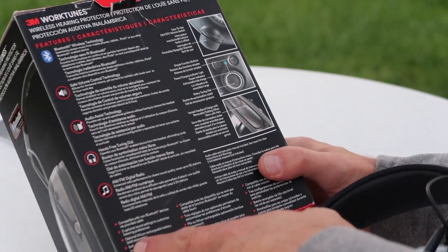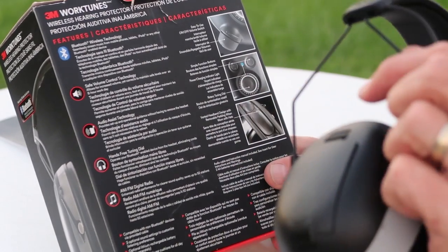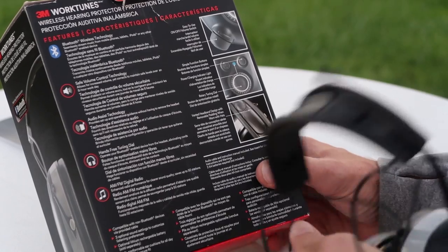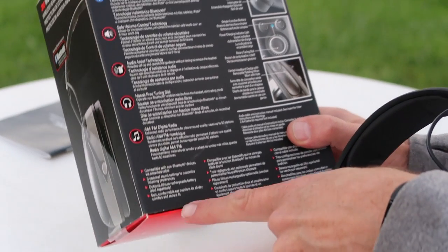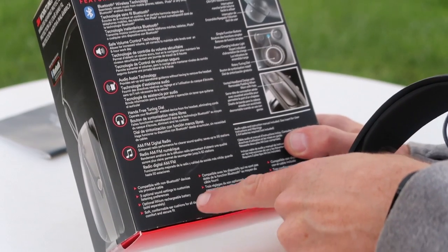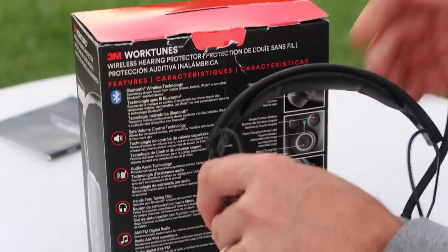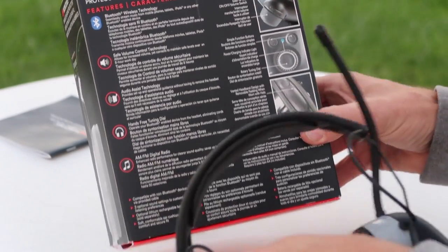It does have an optional lithium-ion rechargeable battery which is sold separately, but I haven't noticed these eating through batteries that fast — they seem to last a long time. And the soft comfortable ear cushions provide all-day comfort and a secure fit, for sure. I've had another pair that after about two hours they hurt, especially when tight on the top. These definitely are comfortable all day long.